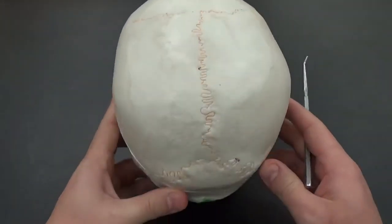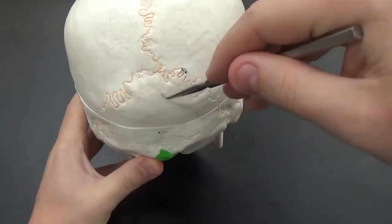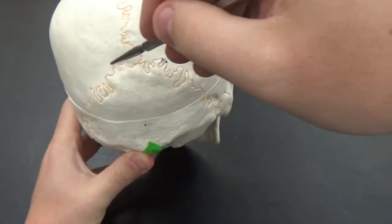Underneath the parietals you can see your occipital bone. The occipital bone is separated from the parietals here at the lambdoid suture.